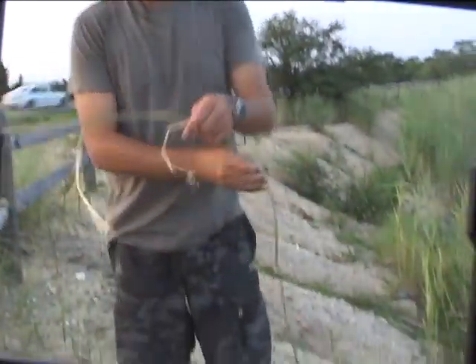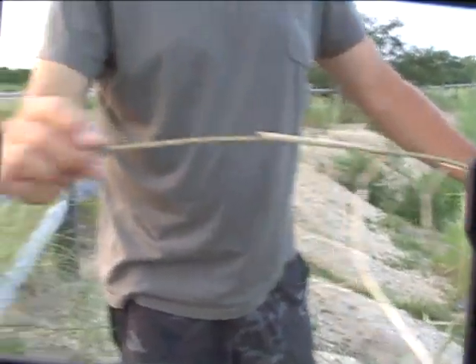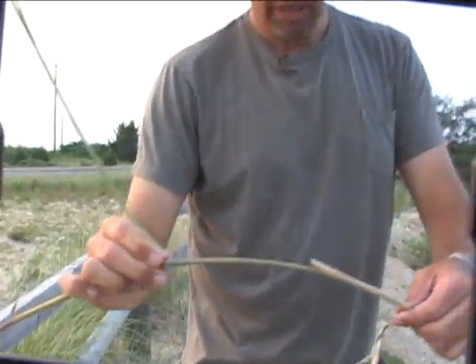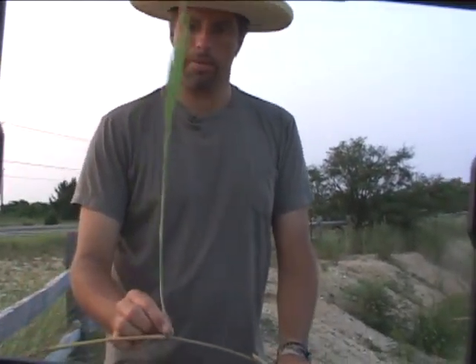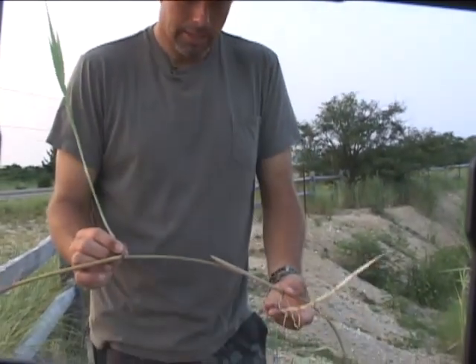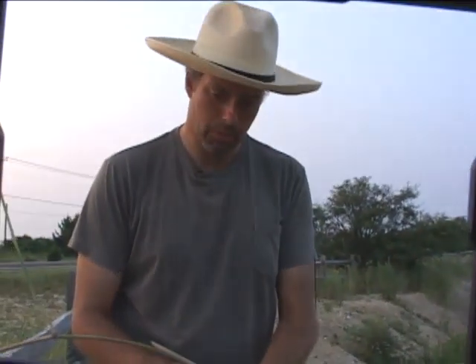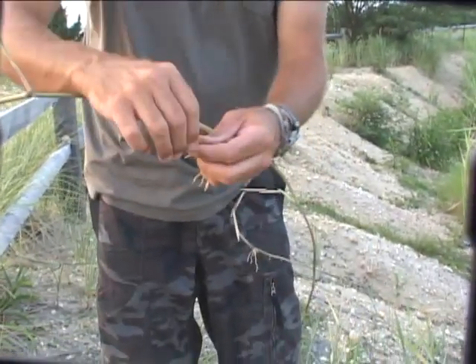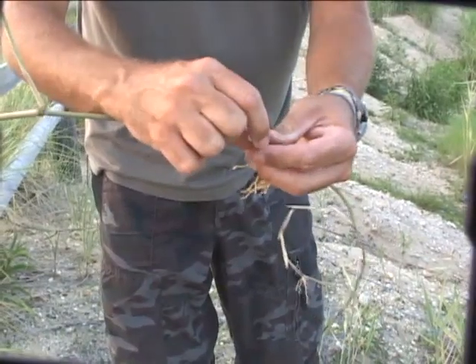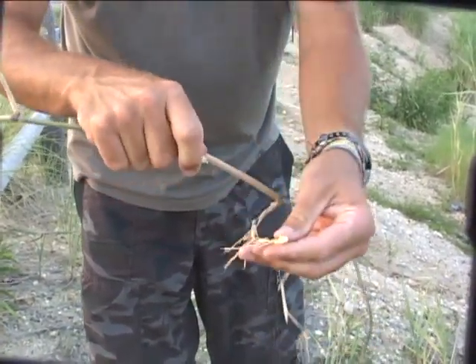It's sending growth in a very interesting way. We've got a shoot here and a root here — at this segment it decided to send a root, and at this segment it came up for a shoot. It's highly intelligent — it knows where it needs to get nutrients and where it needs to send up new foliage. You see that cream-colored root? Very distinctive, and it's hollow inside.